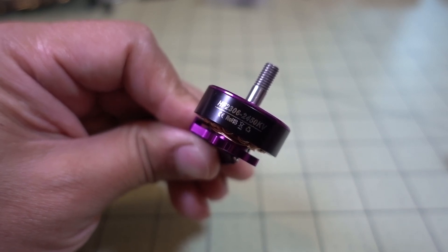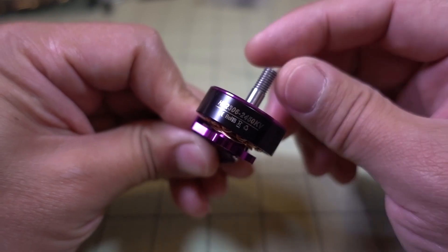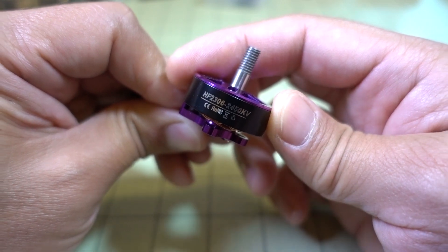In this video we're going to be checking out the HGLRC 2306-2450kV motor. There's a lot of motors in this size and class right now — pretty popular, the 2306 and 2207.